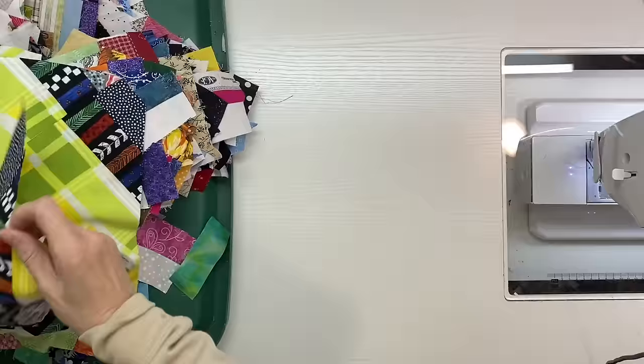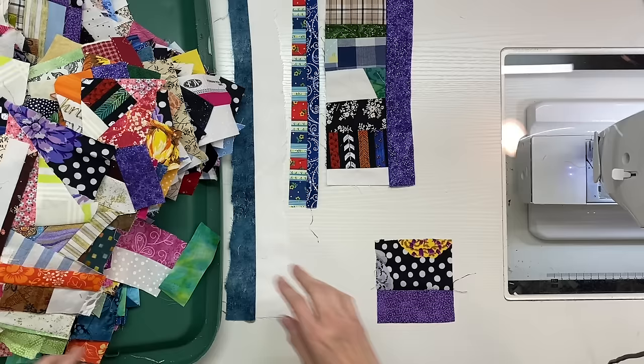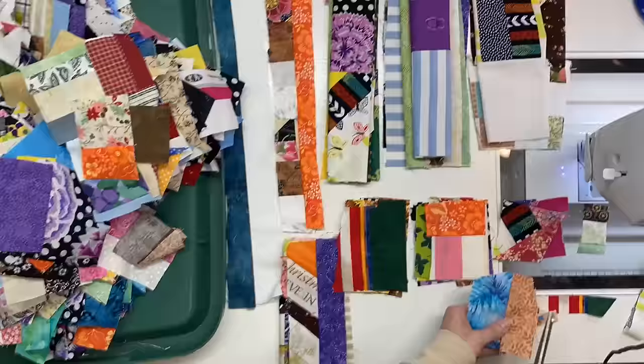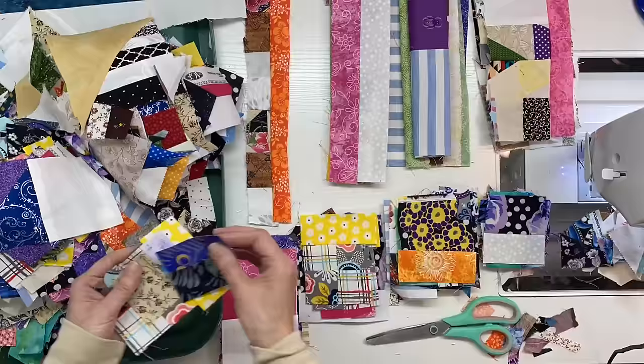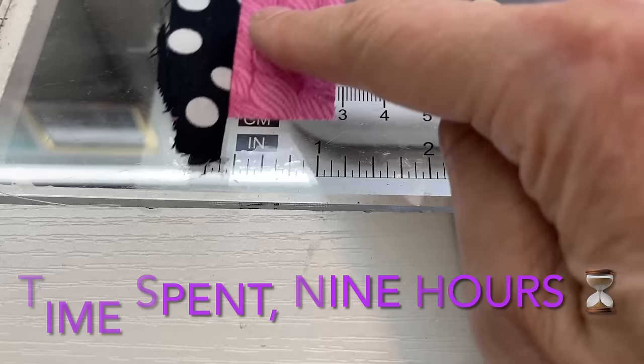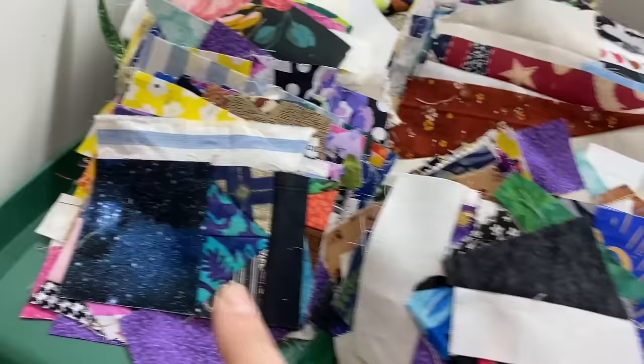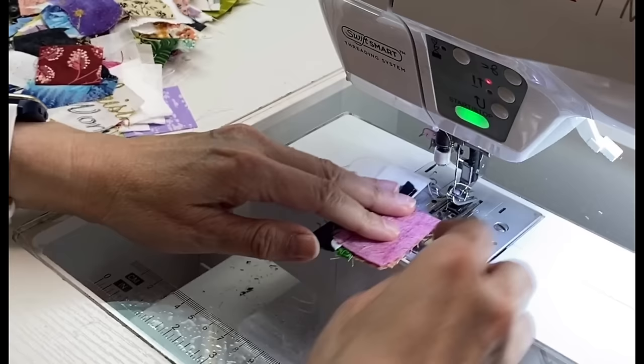I've got bigger scraps, medium scraps, and tiny crumbs. After round one I decided this was a good time to sort by length — it made sewing a lot easier and less to think about. That sorting took 30 minutes. So at this point I am nine hours into the project. Round one takes about half the total time, so once you finish round one you've got about that much time left to finish it all up.